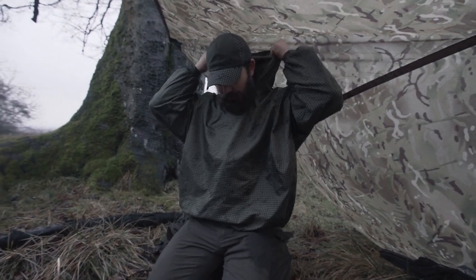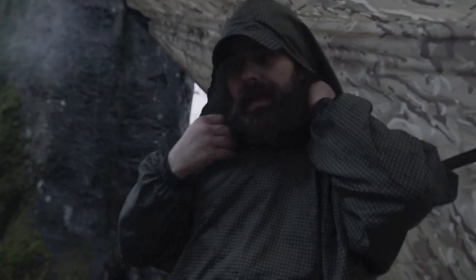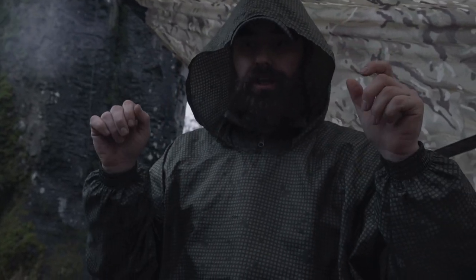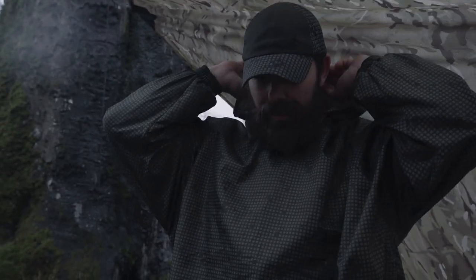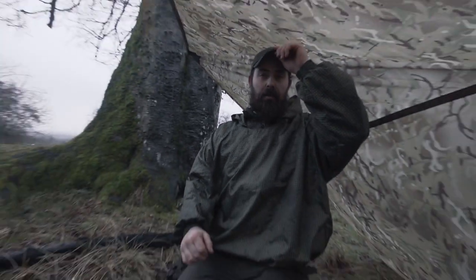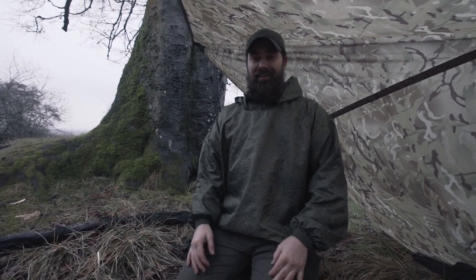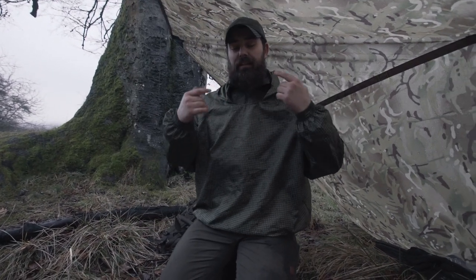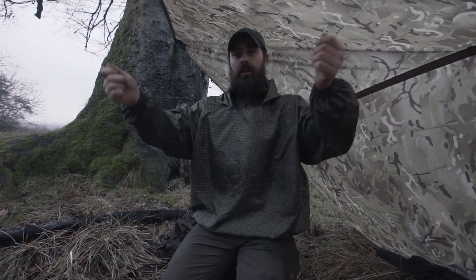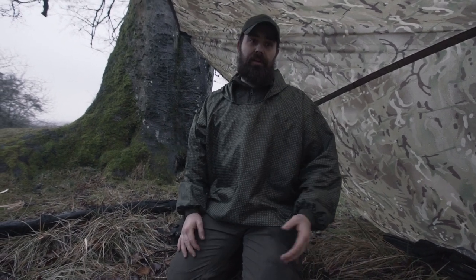There's a really generous hood - it goes up and over my cap no problem, which is great. It would actually fit over a helmet if you wanted. What I also like is that I didn't need to take my cap off to get this on - it just slipped over the top, no problem. That's a bonus.